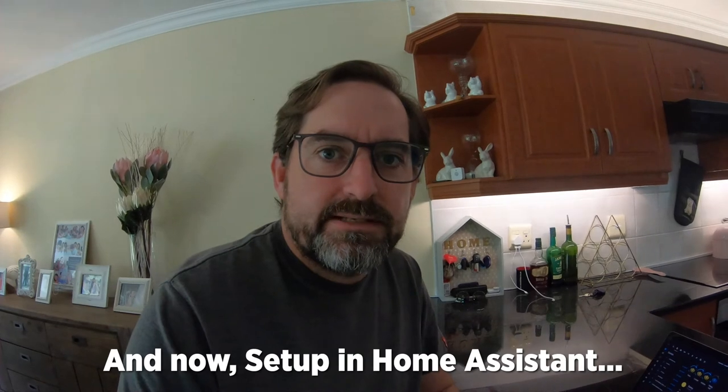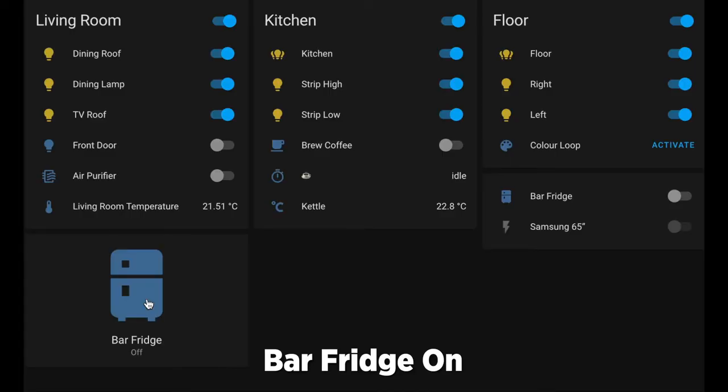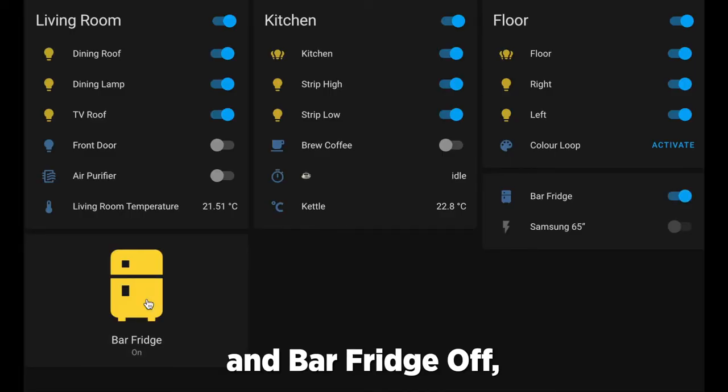Now set up in Home Assistant to make it super slick. Bar fridge on and bar fridge off.